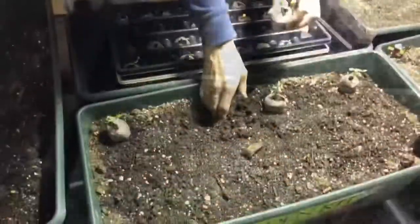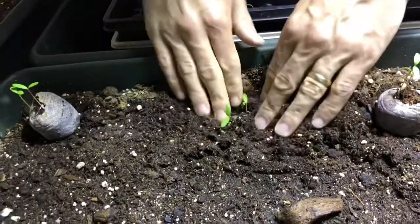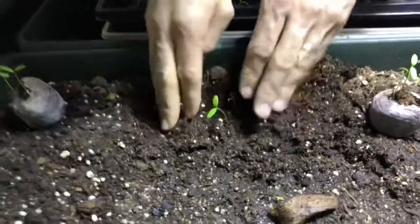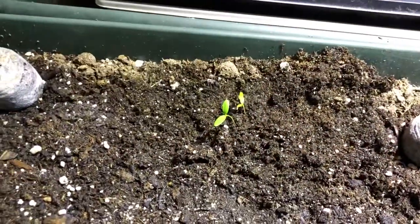So Bodie, do you want to hold the camera? Sure. Okay. So we'll stick a hole with our hands here. We're gonna put that in there so it's completely covered. Push it down a bit so that it has a good foundation. And there you go — you can't even tell the peat pod is in there. Wow, but it's there and it will continue to grow.